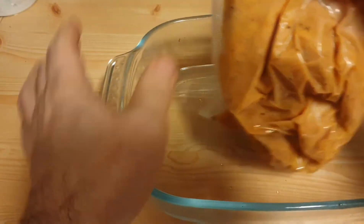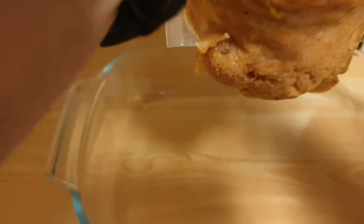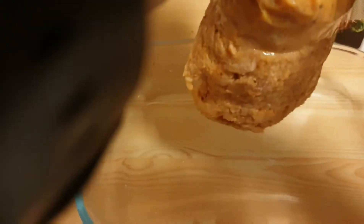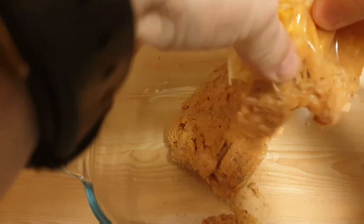Next comes the fun part — squirting it out into the pan. Get ready for this — this is also very satisfying. I don't know if Ashley with Ankylosing Spondylitis is around, but if you see this, this is for you. Doesn't that look delish? It actually doesn't look very good at all, but something about squeezing it out of the bag — some people enjoy pimple popping; I don't enjoy that, but I do enjoy squeezing chicken out of a bag.